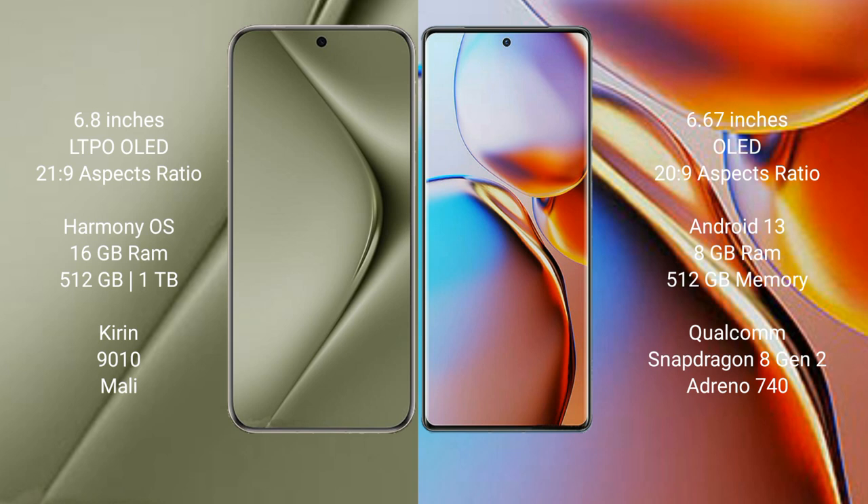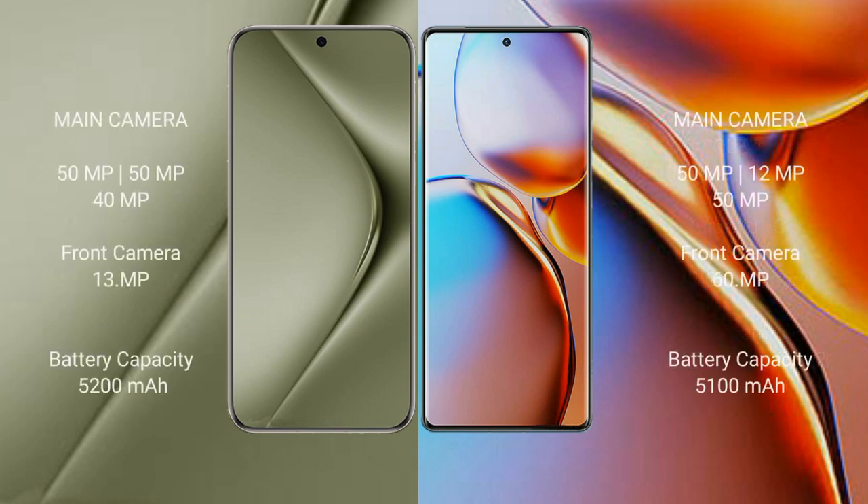The Huawei Pura 70 Ultra features a triple camera setup with 51 MP plus 50 MP plus 40 megapixel rear cameras and a 13 megapixel front camera. The Motorola Edge Plus features a triple camera setup with 15 MP plus 12 MP plus 15 megapixel rear cameras and a 16 megapixel front camera.